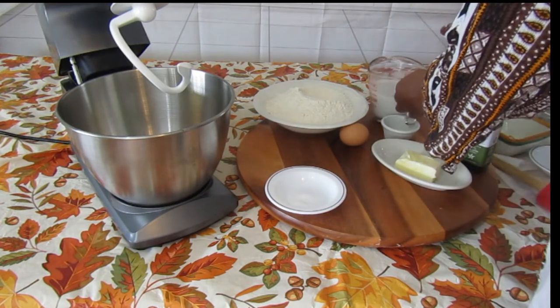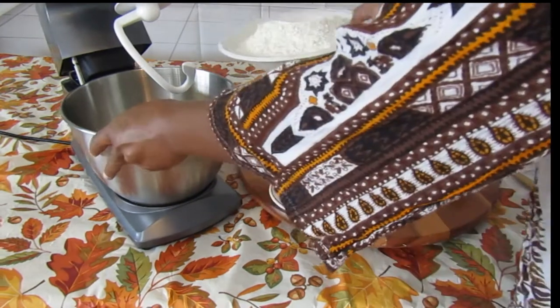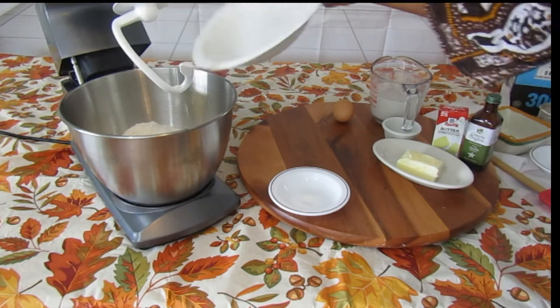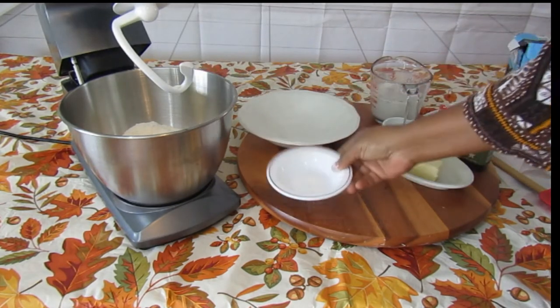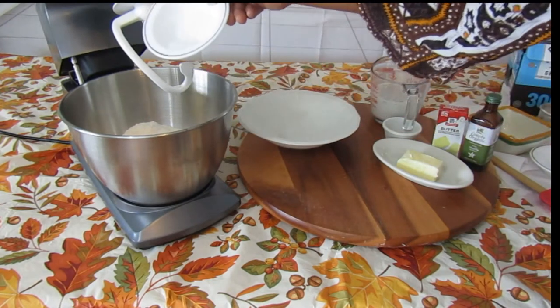Then we're going to set that aside for a second. You're going to take your flour and put it in your mixing container, then add your salt.